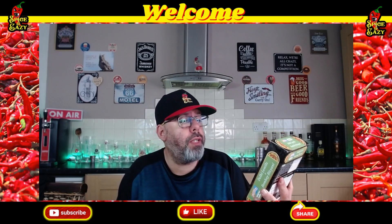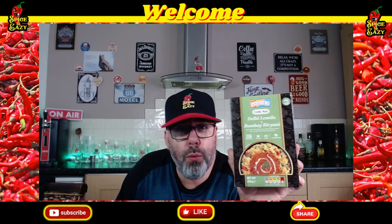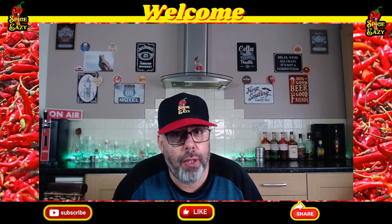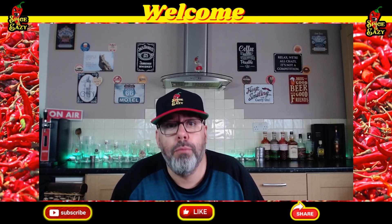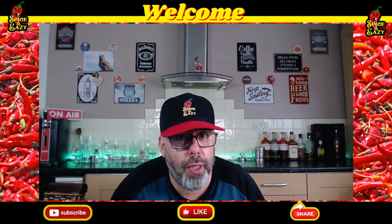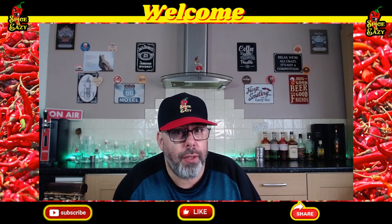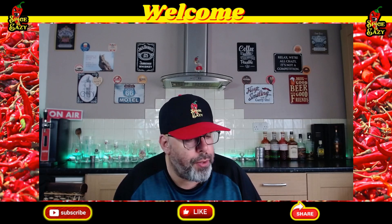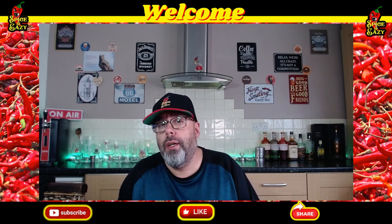Today we're doing this one - deli lentils and Bombay biryani, one pound. Before I get on to this, don't forget this coming Saturday we are not live because we're away, but we are live on Wednesday and it's a birthday special as well for somebody, so join us for that - the last live before we go away.